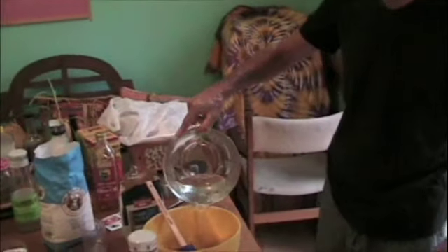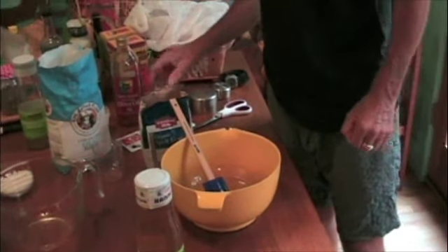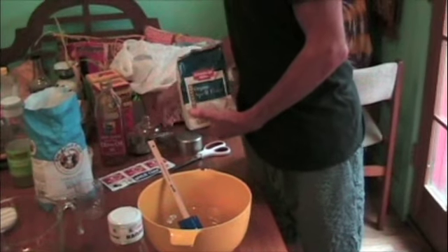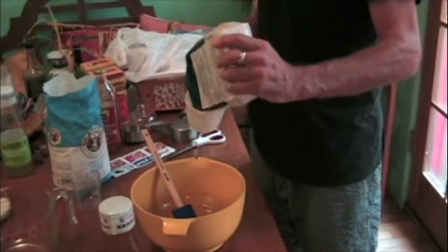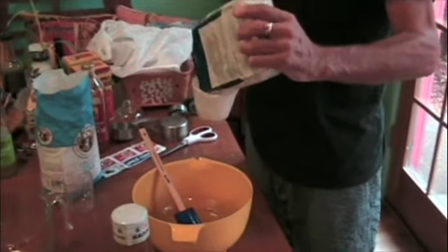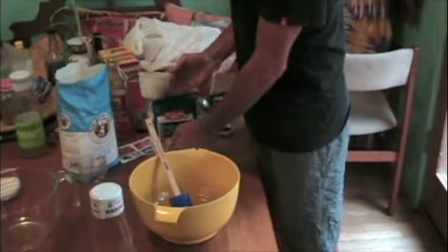I have one and three-quarters cups of water here. I'm going to add a quarter cup of spelt flour. I like to add spelt flour — this is whole grain spelt flour — because it's got a good flavor. I like the additional color it gives the dough, but most importantly it is a whole grain flour. It's full of nutrients, vitamins, minerals, essential oils, and bacteria — and we're putting bacteria in here.